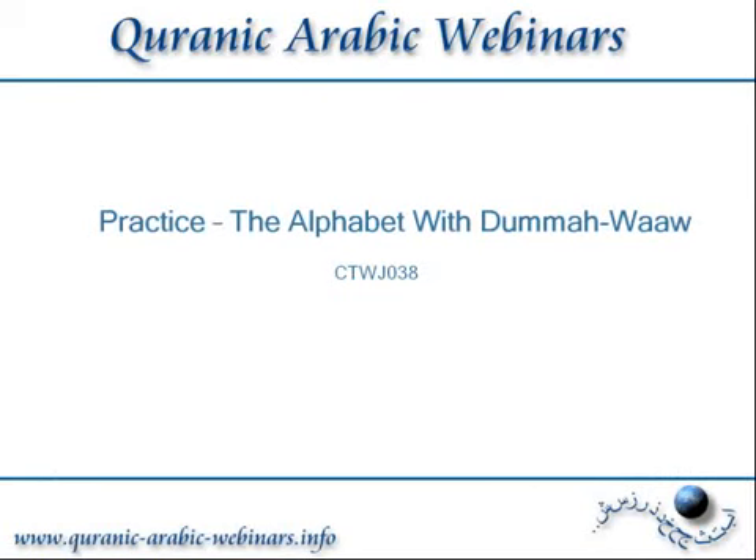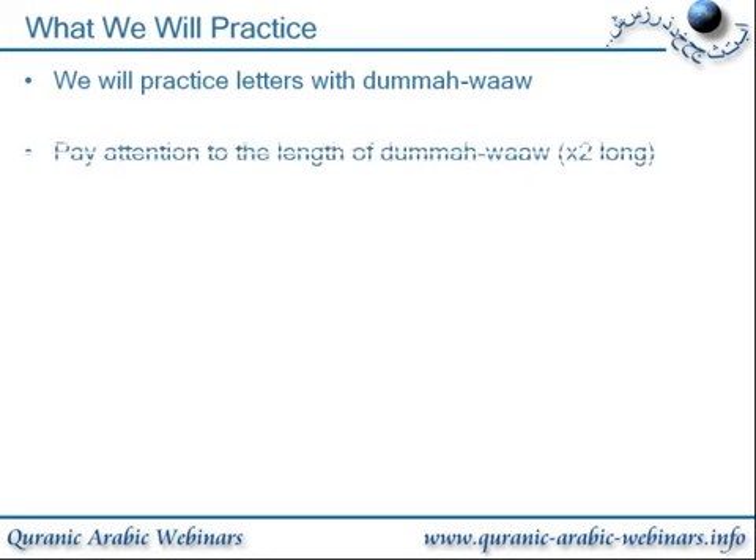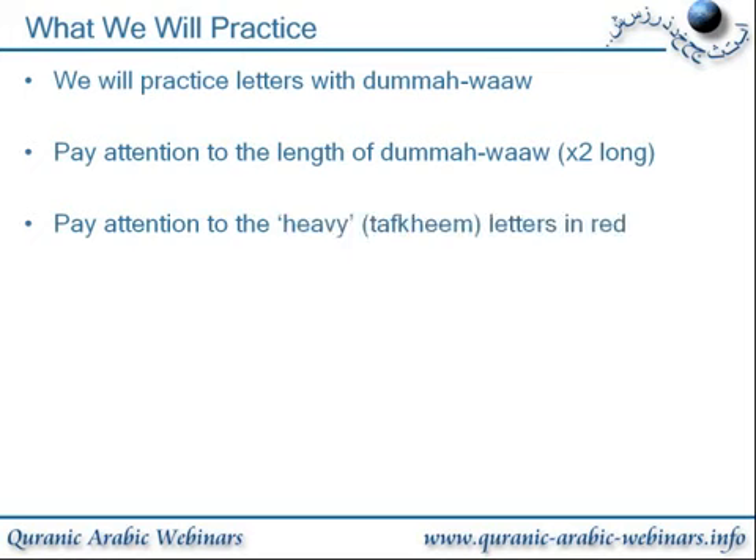This is a practice of the alphabet with Dhamma Waal. We will practice the alphabet letters with Dhamma Waal. Pay attention to the length of Dhamma Waal — two lengths long. And pay attention to the heavy tefkhim letters shown in red.